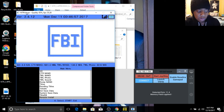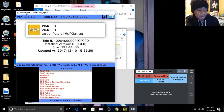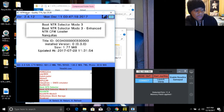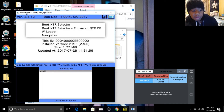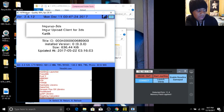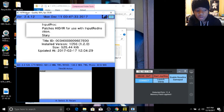So then you're going to go to where it says title database. You're going to let your title database load — it'll take a few seconds depending on your connection. Once it loads, you're going to hit the right arrow button three times and you're going to download Boot NTR Selector. I don't have to do it because I already have it. You're then going to go a little bit further down to where it says input proc. You're going to download this here. Of course, I don't have to do it because I already have it.